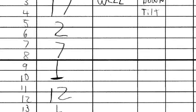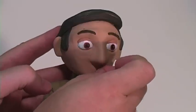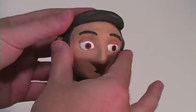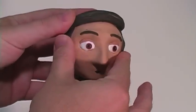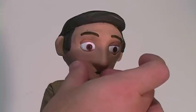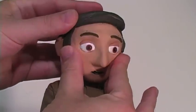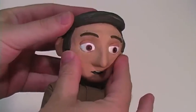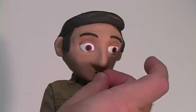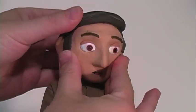Sometimes a mouth stays on for, let's say, four frames. So for the first two frames, proceed as normal, changing the mouth first and then moving the head. Then just move the head for the next two frames. Now here's an instance where we need three frames of one mouth: change the mouth, move the head and shoot two frames. Then move just the head and shoot just one frame. That's three frames for the mouth, so now change the mouth without moving the head and shoot just one frame. Continue following your exposure sheet to see when to change the mouth.